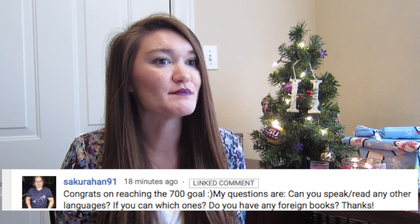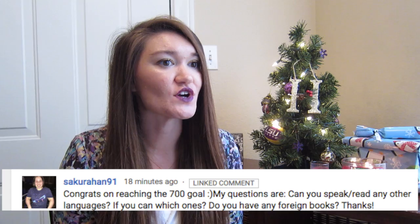SakaraHan91 said: can you speak or read any other languages? Do you have any foreign books? I don't have any foreign books. I can read and speak some Japanese — my grandmother is actually from Okinawa, Japan, and in high school I took three years of Japanese. But it's been a long time since high school and as the saying goes, if you don't use it you lose it. I haven't really practiced my Japanese in quite some time. I still can read some and speak some, but unfortunately I'm not as fluent as I used to be.